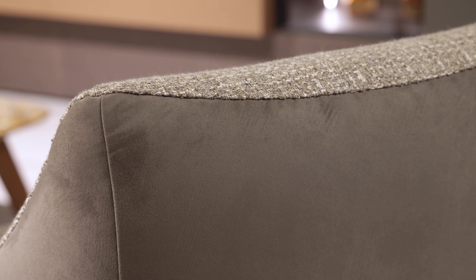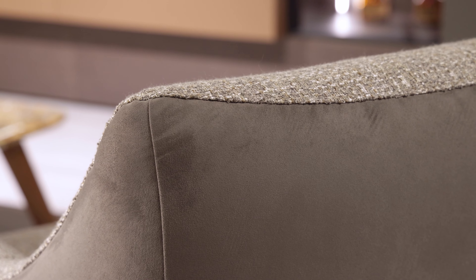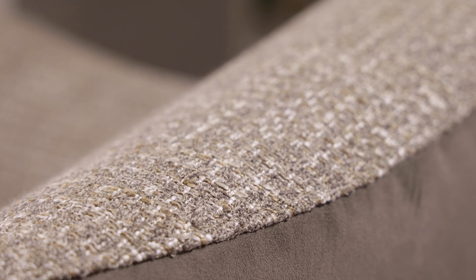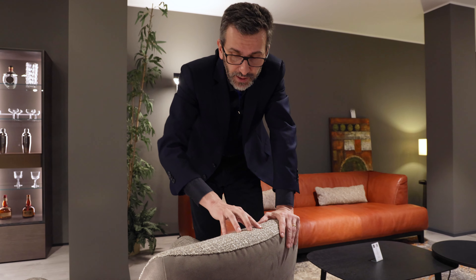I very much like two-color items — perhaps with a leather and a fabric. The fabric used here is called James. It has a heavy texture with a contrasting thread and quite a few colors. It's interesting in terms of touch and feel.